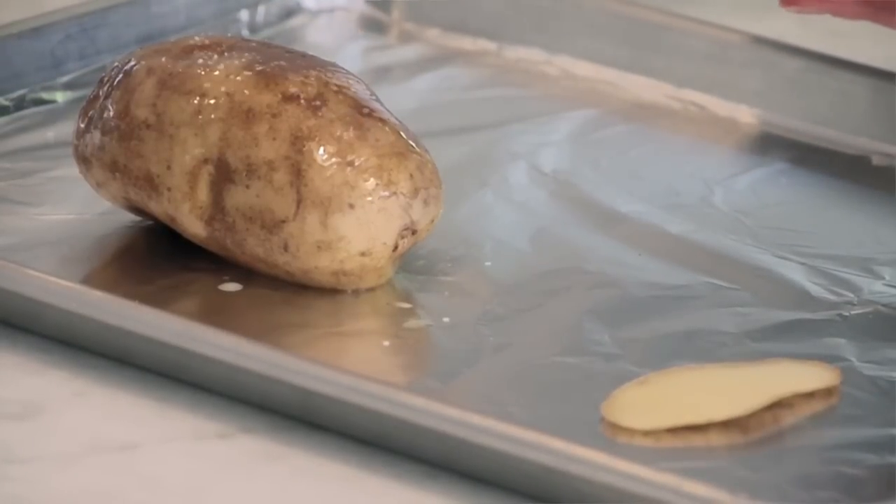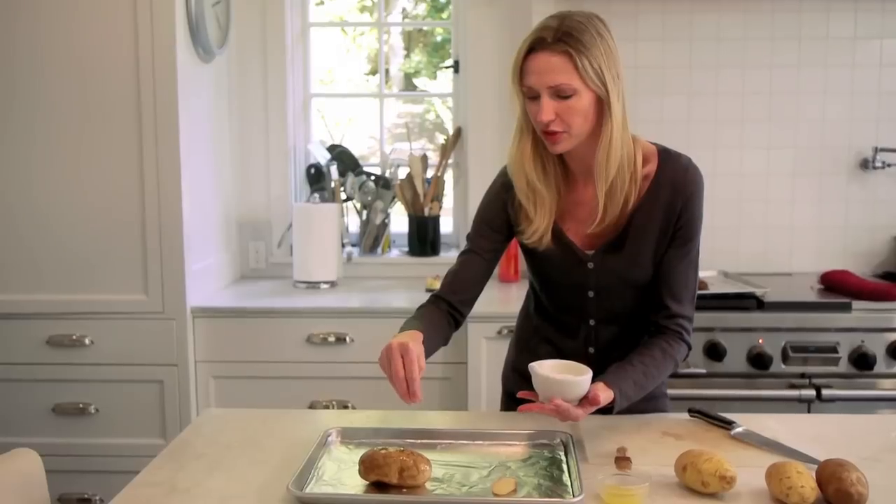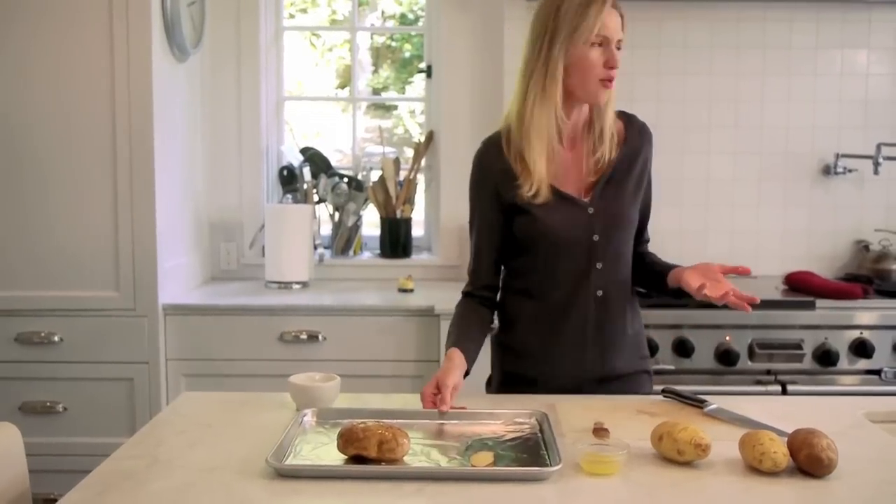I also like to do herbs. You could do southwestern style with a little bit of cumin, even some paprika. You could do more like thyme, parsley, rosemary. You could even do nutritional yeast on it — whatever you want. Herbs, spices — love this.